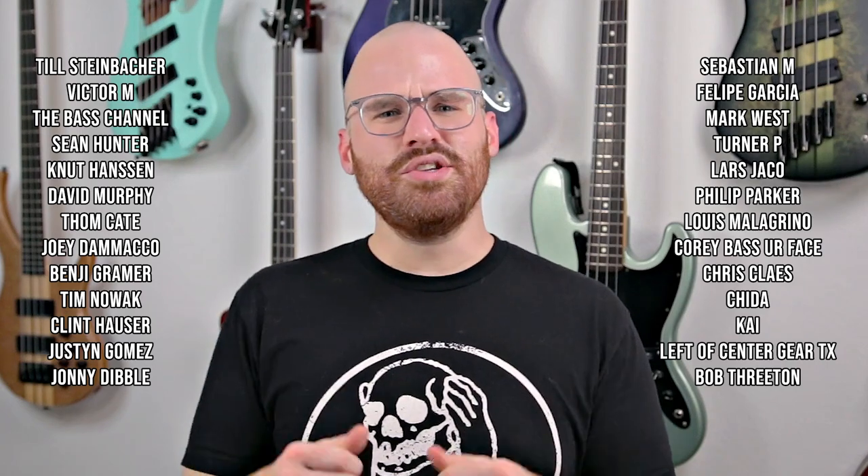Thank you all so much for watching, subscribing, commenting, and sharing my videos. Follow me on social media — I truly do appreciate it. A huge thank you to my Patreon supporters. If you want to help support the channel every single month, head over to my Patreon page. Thank you so much for watching, and no matter where in the world you are, stay safe, practice that bass, and I'll see you all next time.